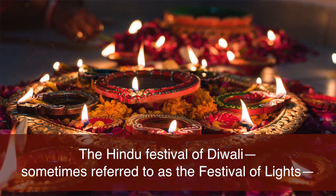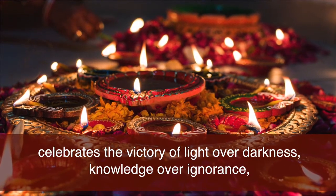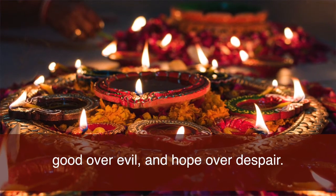The Hindu festival of Diwali, sometimes referred to as the festival of lights, celebrates the victory of light over darkness, knowledge over ignorance, good over evil and hope over despair.